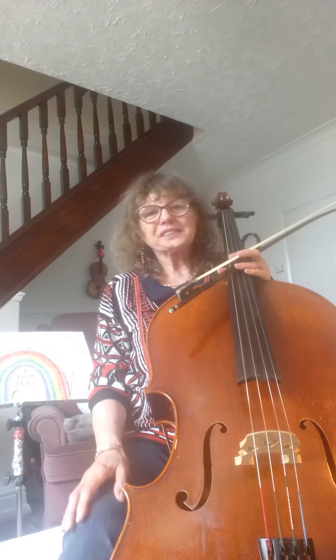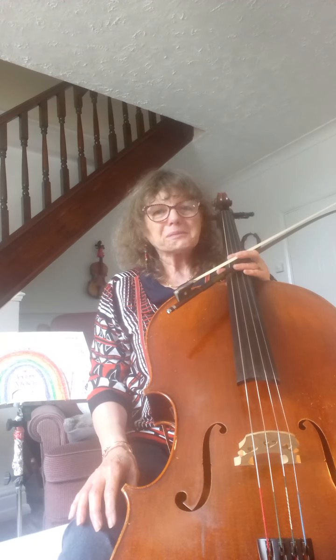Hi everyone, Jane here. I hope you're all keeping well and safe and enjoying being at home. I am missing the school but it is nice to be able to spend my days playing my cello and maybe doing some painting.